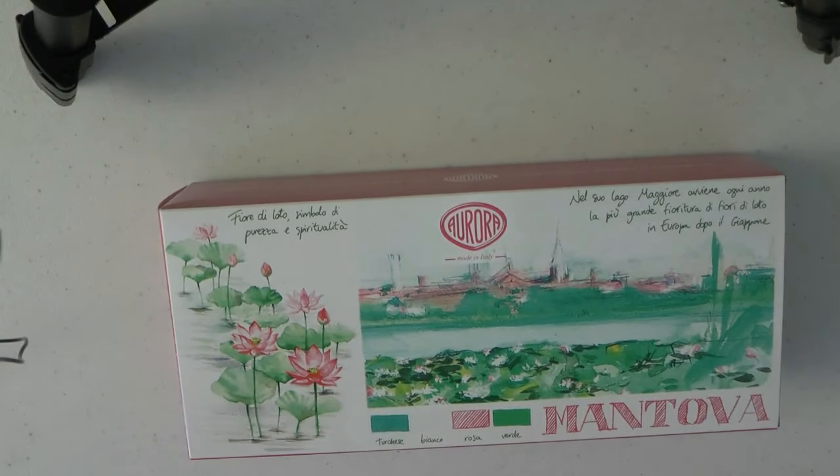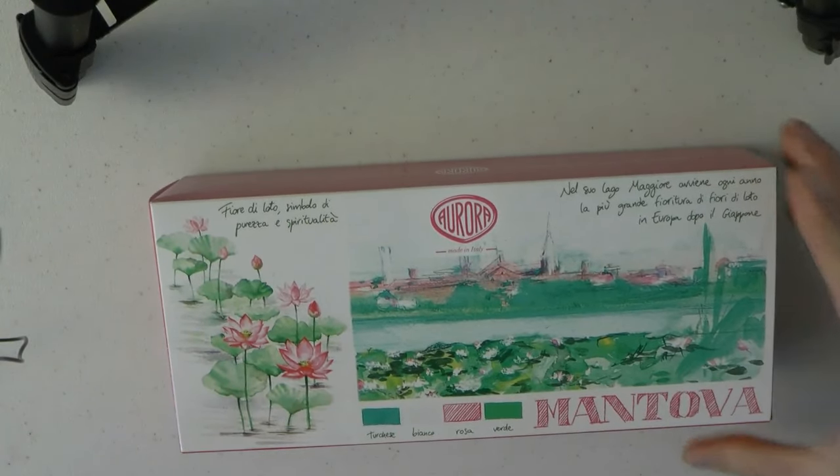It's a series of pens dedicated to different Italian cities. This is Mantova — Aurora Il viaggio segreto in Italia, Mantova.